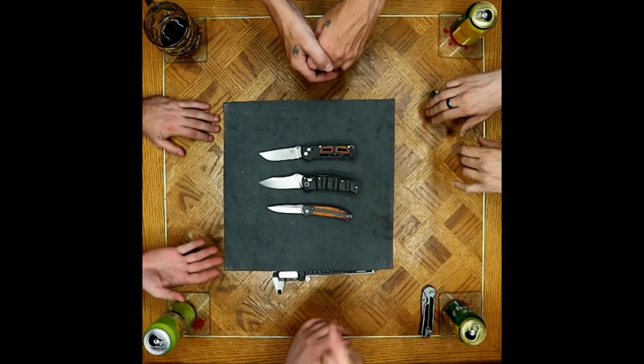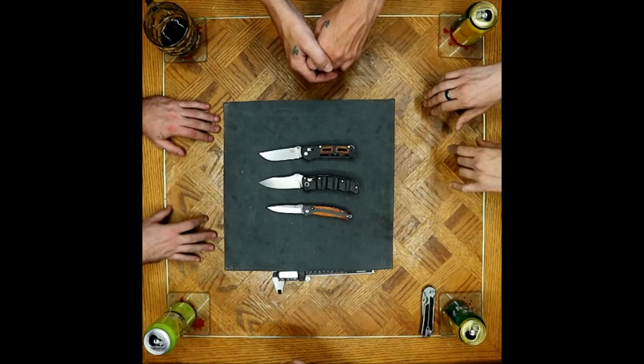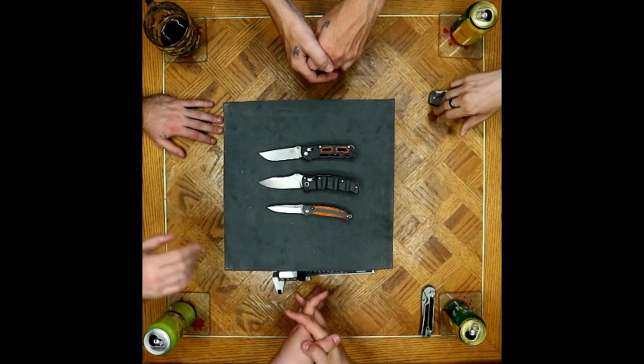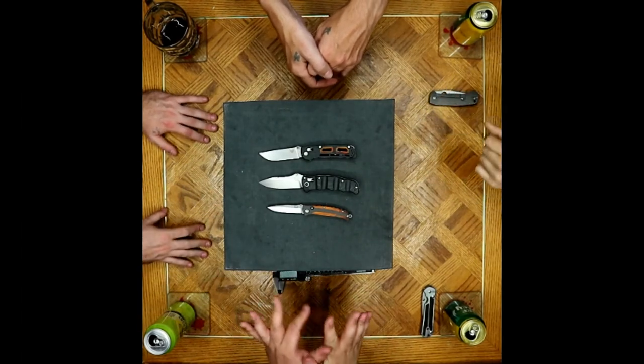It wouldn't surprise me — I could see them doing something similar. That would look gorgeous with Mother of Pearl. Ooh, just throw it out there Benchmade, figure it out. No need to make us all excited now.